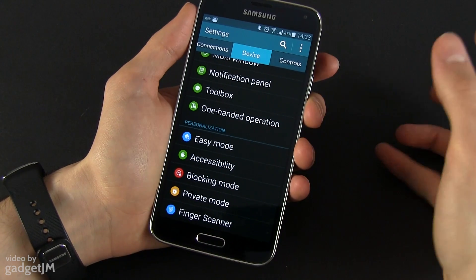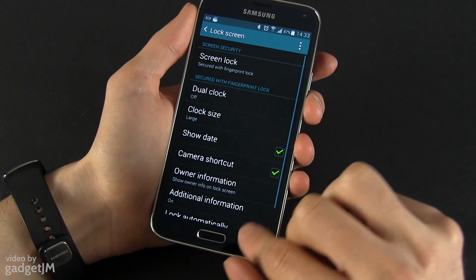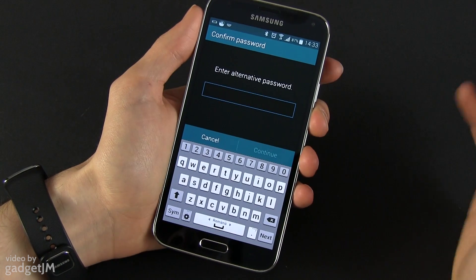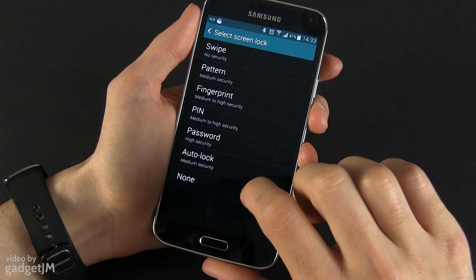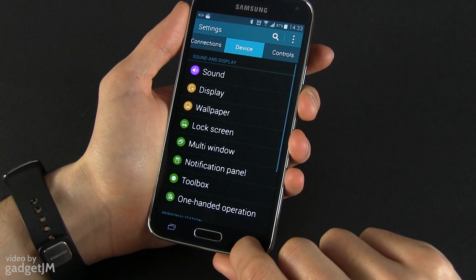What I said about it being important to remember that particular password is because if you want to go and change the screen lock mode to something else, you need to enter that password before you'll be able to make any changes. Now you can change it to something else, but we're going to stick with fingerprint for now.